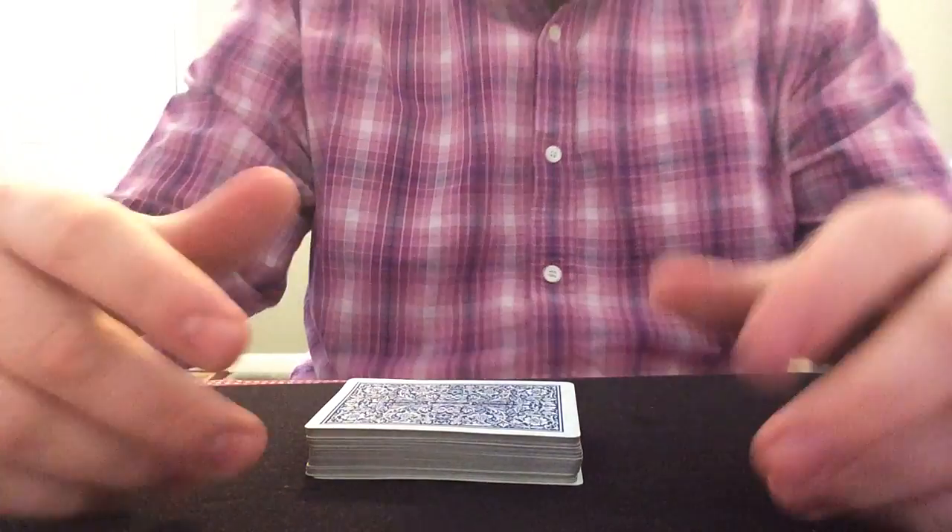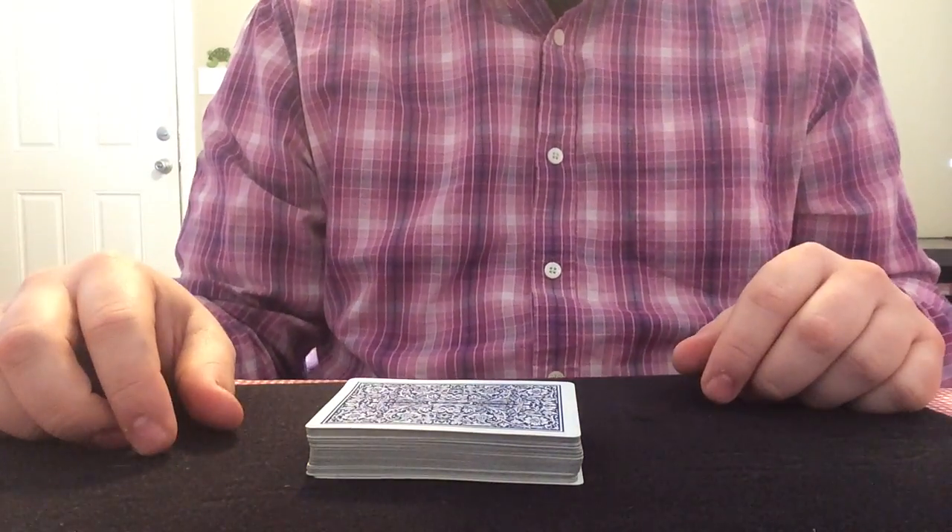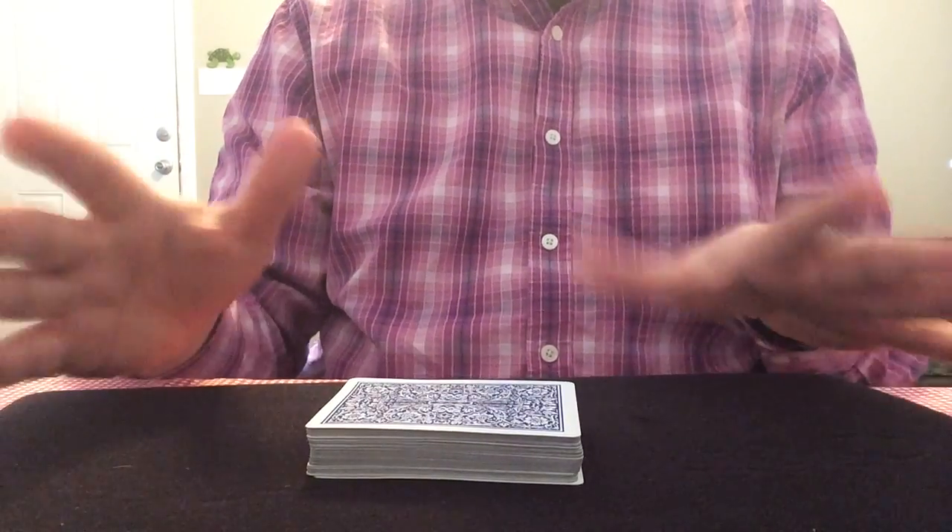Hey guys, this is Ryan from the forum. We're talking about shuffling and some people wanted some demonstrations, so I'm just making a quick video.